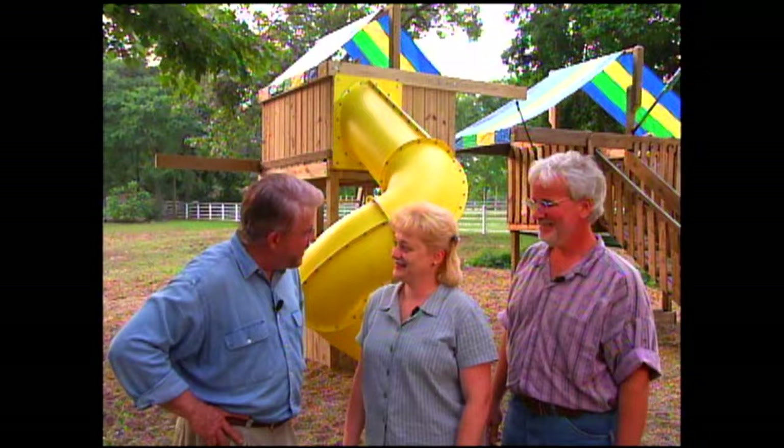Finally, it's time for me to do what I really came here for — not build an outdoor playset, but play on one! This is a great house call. Thanks for having me down. Can I come back and play on this someday? You bet.